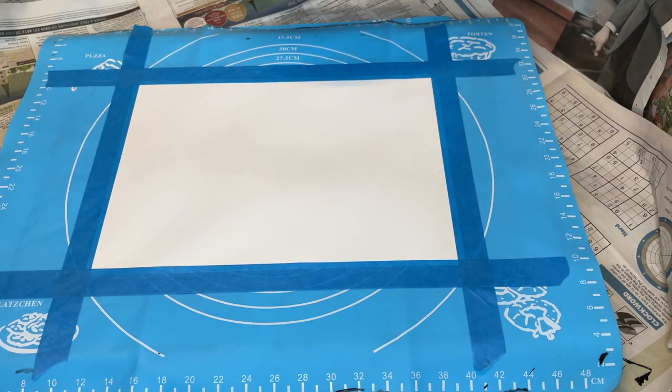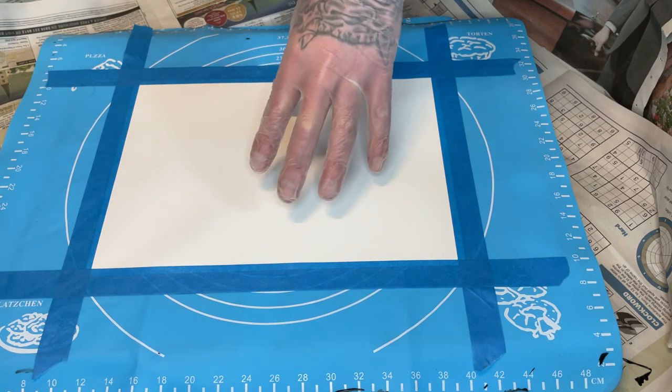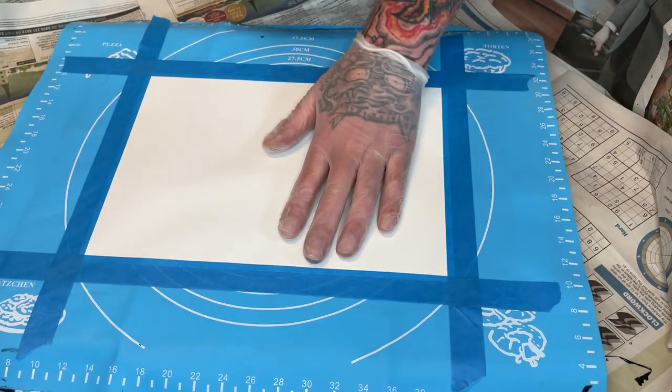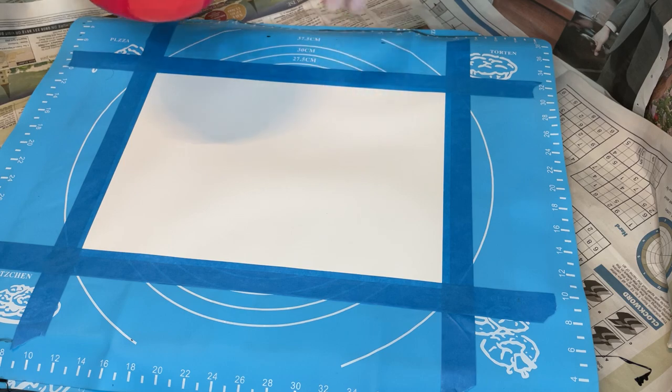Hello, I'm going to try and show you a swipe on Yupo paper today — or Yupu paper, I'm not sure how you pronounce it. Anyway, what I've done: I've got a silicon mat on a board on my spinner, and I've just taped up directly to the mat.